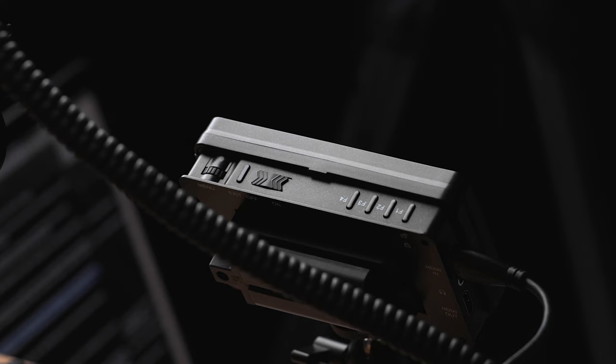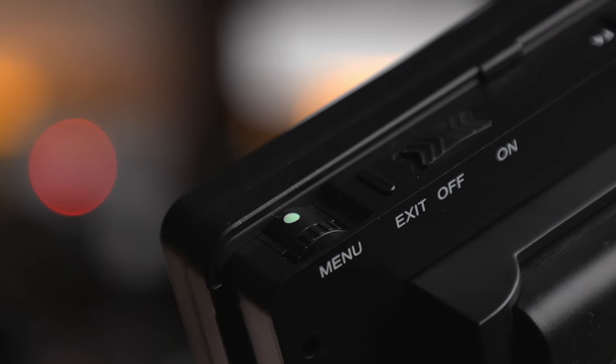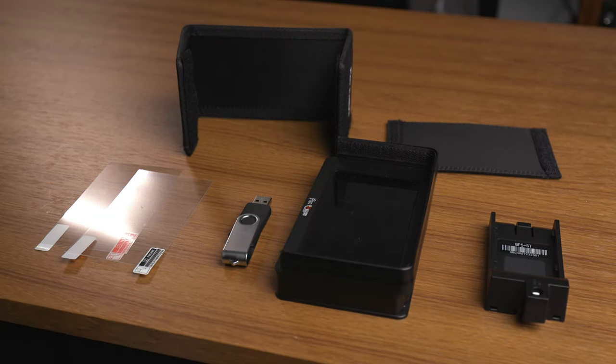Up top is where the magic happens. There are four customizable function buttons, a power slider, an exit button, and a pushable dial. I really like this design overall, but it's not something you'll definitely know how to use right out of the box, so let's get into it.